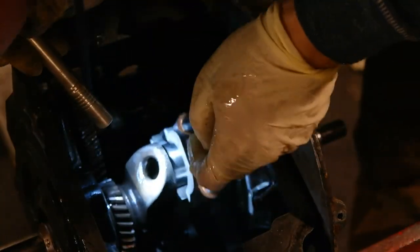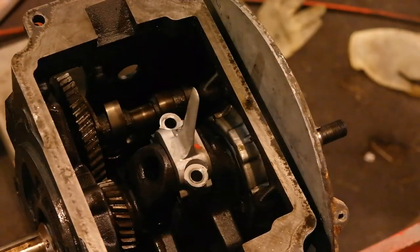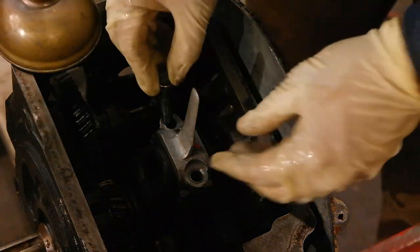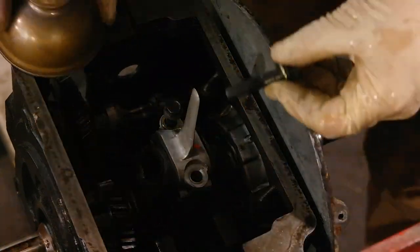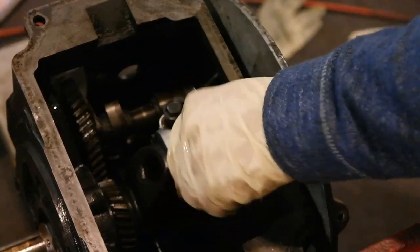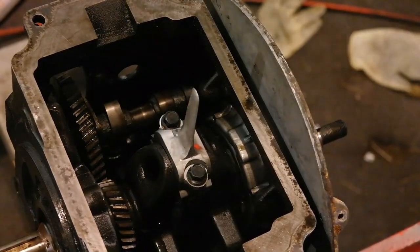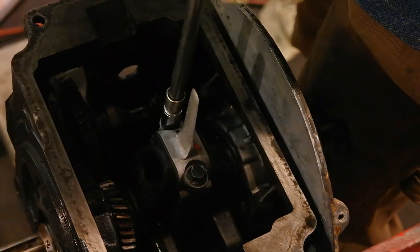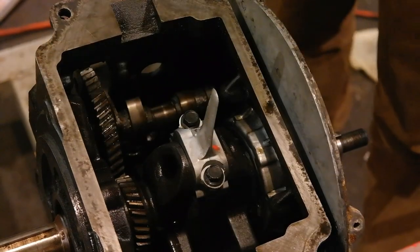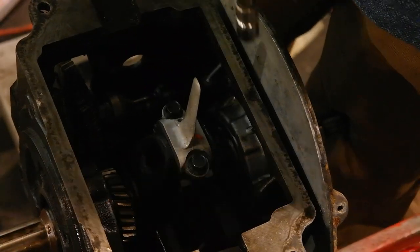It's always good to double check your work. After this, install your bolts to the connecting rod. If you're using cap screws like our particular connecting rod, you want to over-torque your torque value by about 20% as Kohler calls for — you over-torque it, then back it off, then torque it back to spec. I torque it to 30 foot-pounds, then back off, then torque it to 24 foot-pounds.